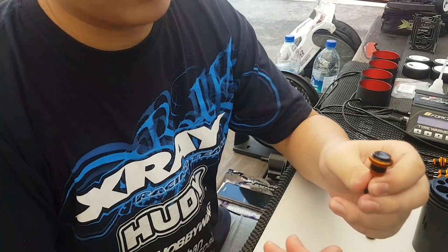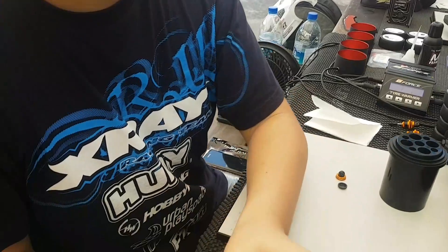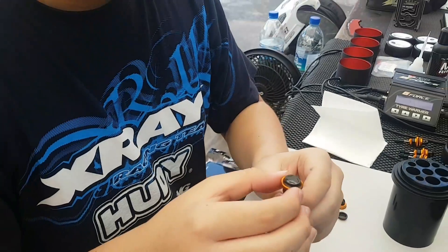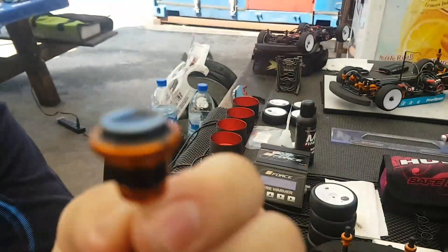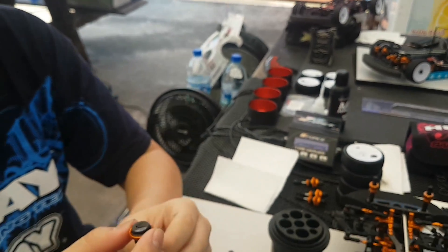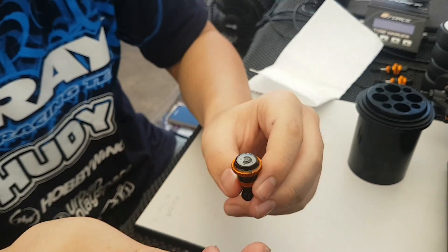I filled this ULP shock with Cooley 400 oil and it's a 4-hole 1.1 piston. I think the trick to building the ULP shocks is to slightly overfill the shocks. As you can see, I filled it just about level with the top of the body, so that when the piston goes all the way up, there's no air that goes into the hole.